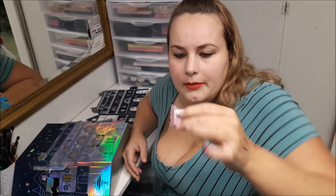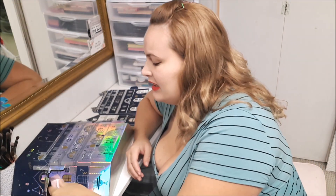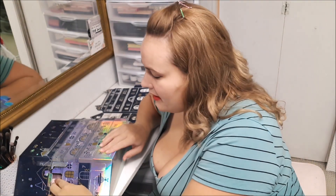Number six, you get another little bath bomb. It smells kind of like baby powder, which I'm not the biggest fan of.